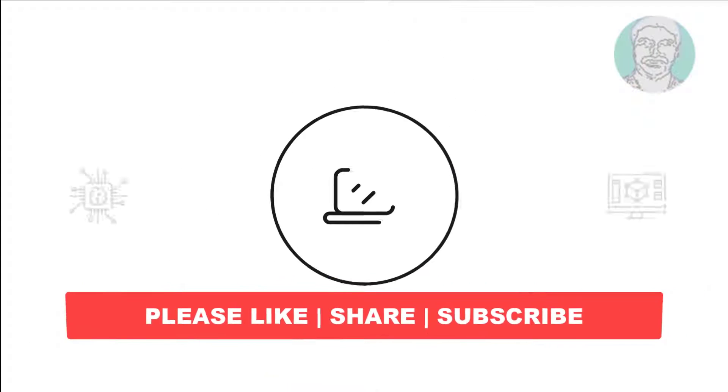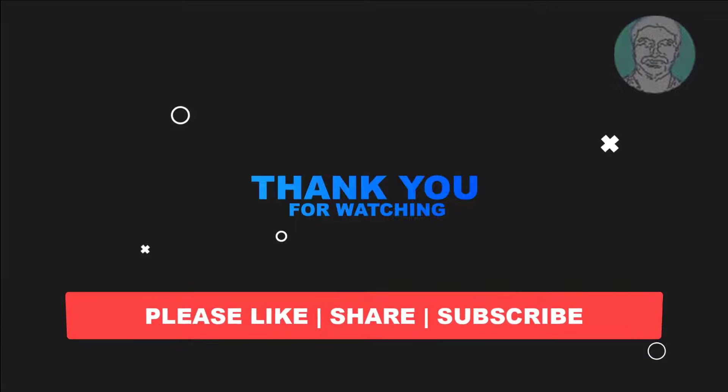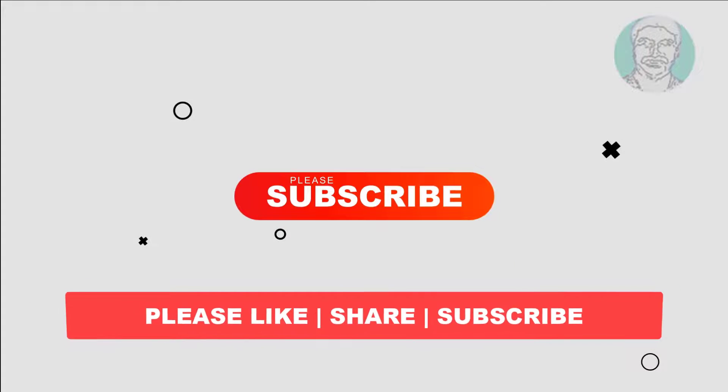I hope this video tutorial helps you. Please like, share, and don't forget to subscribe to my channel. Thank you very much, see you in the next video.